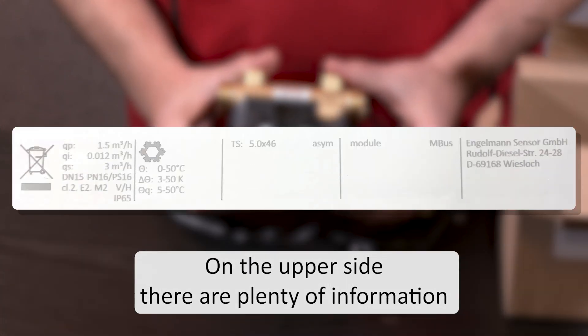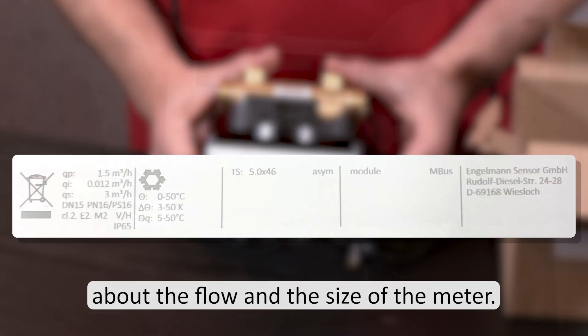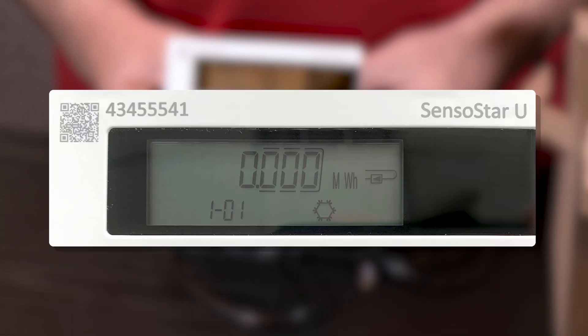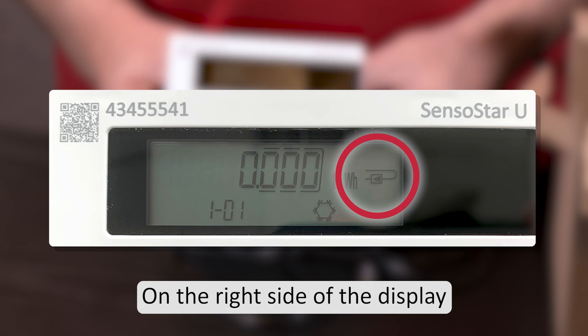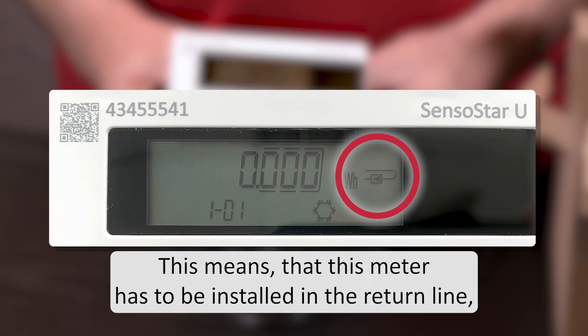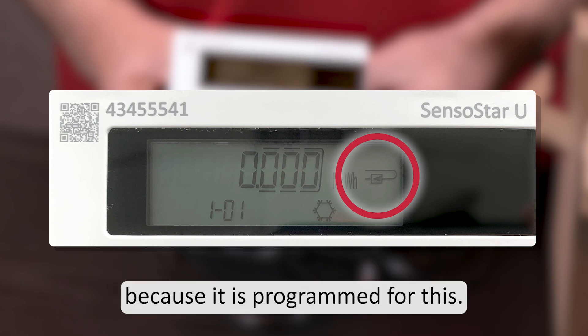On the upper side there are plenty of information about the flow and the size of the meter. When pressing the button you activate the calculator. On the right side of the display it shows the symbol for return flow.